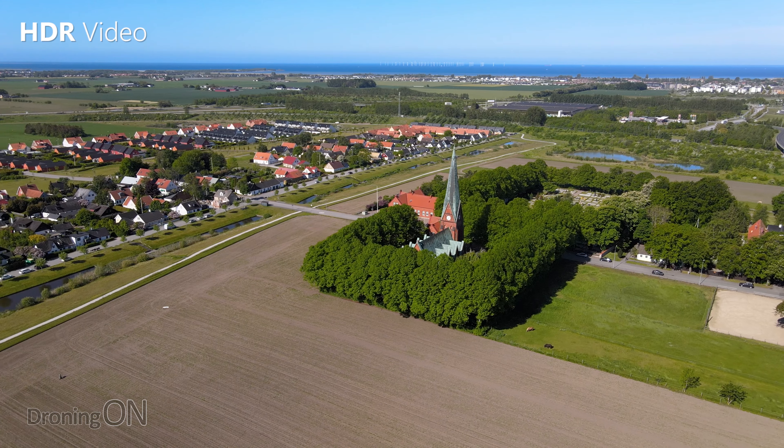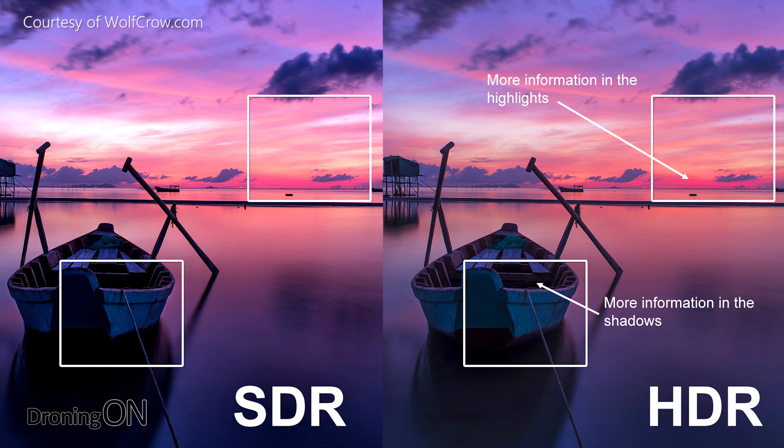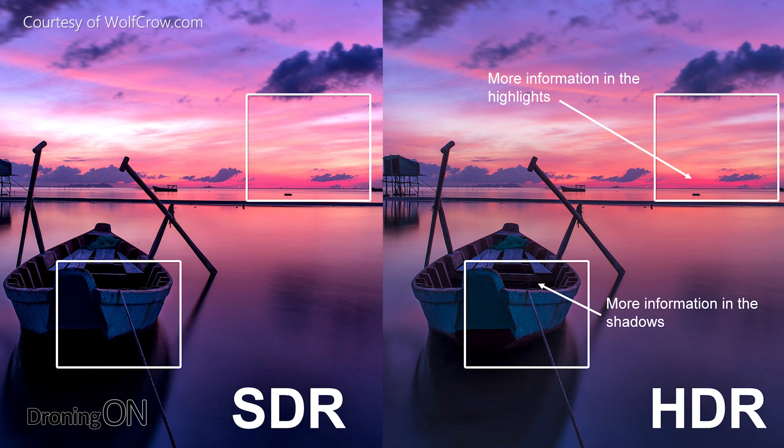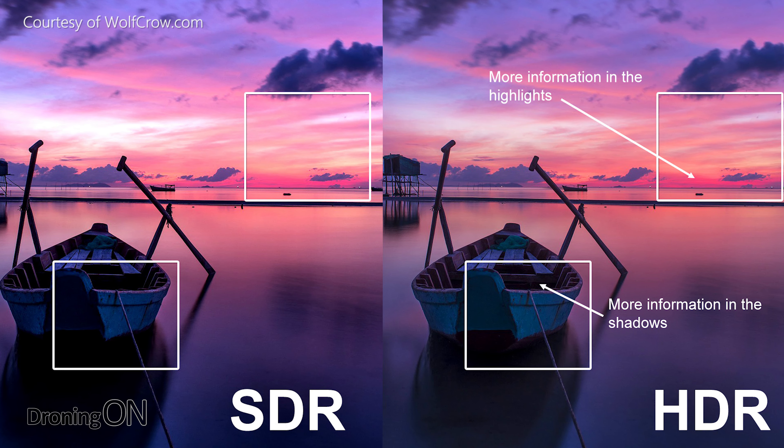Not many people know what it is, but put simply, it's all about contrast or dynamic range — hence HDR, high dynamic range. HDR is the difference between the darkest parts and the lightest parts of an image. Dynamic range is measured in stops, and for every one stop, you essentially double the amount of light.